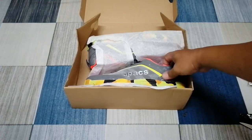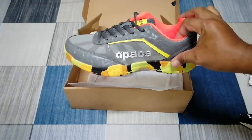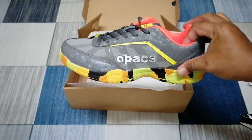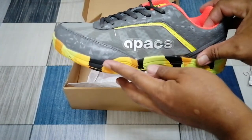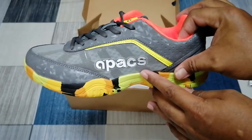Kita tengok kasut ni adalah kasut pattern baru lah. Yang mana kita boleh tengok sini — pattern baru yang mana tapak dia ada corak lah. Dan sini ada tulisan Apex.